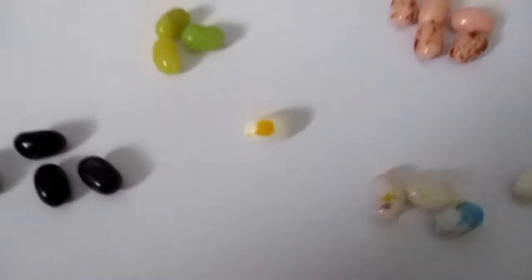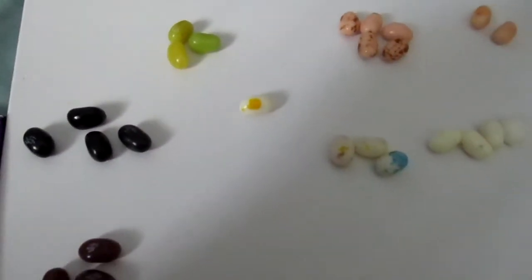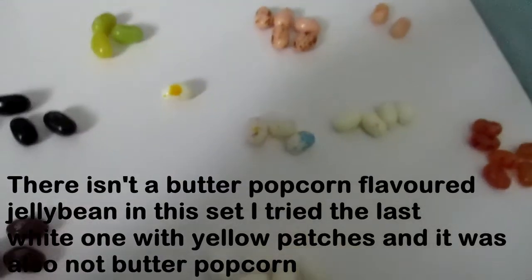So the next one is Buttered Popcorn or Rotten Eggs, which is these two. So I have to think carefully about which one it is, and I will say this one. It's Rotten Eggs. I don't know if there is a Buttered Popcorn in this set.